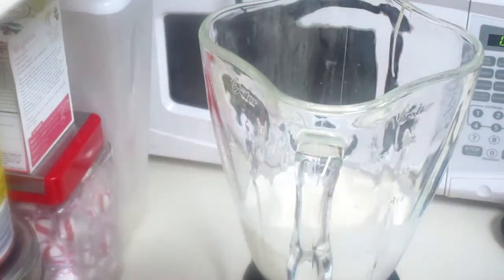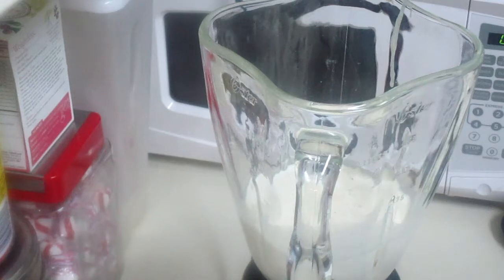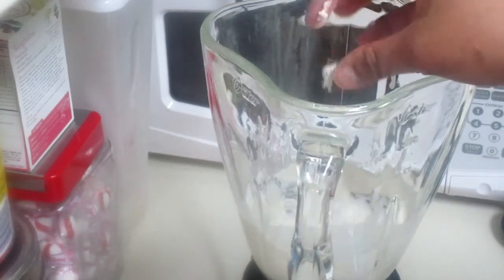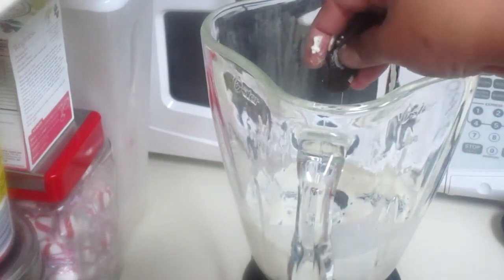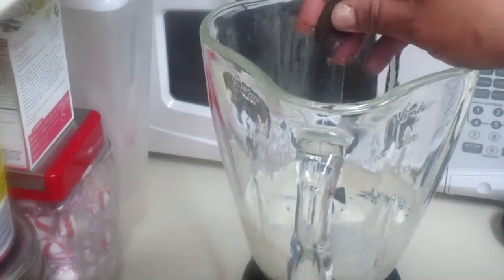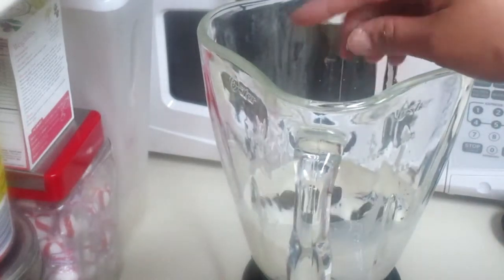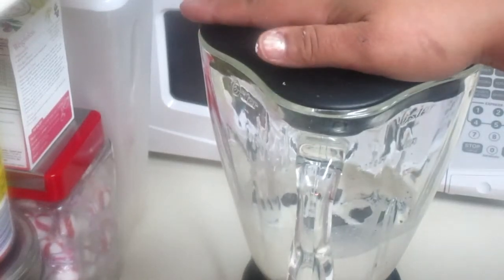Now we're going to add our cookies. I'm going to crush up some cookies — I want them to blend in. Try to crush your cookies without the white cream filling in the middle; we don't want all of that in there because our popsicles will be too sweet. Remember, we already added the condensed milk, so just about a couple of cookies is perfect.